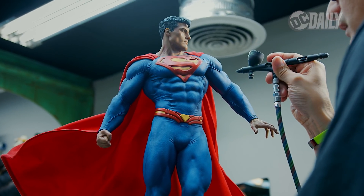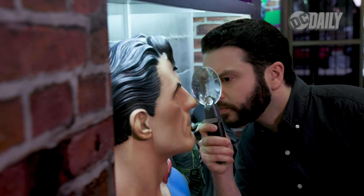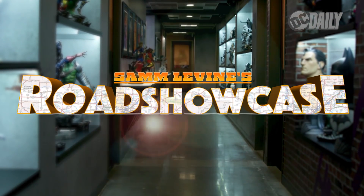Sideshow takes superhero sculpting to the next level with an attention to detail that is virtually unparalleled. Today I'm offering my 12th level superhero expertise to the folks at Sideshow, whether they like it or not, on an all-new edition of Sam Levine's Road Showcase.